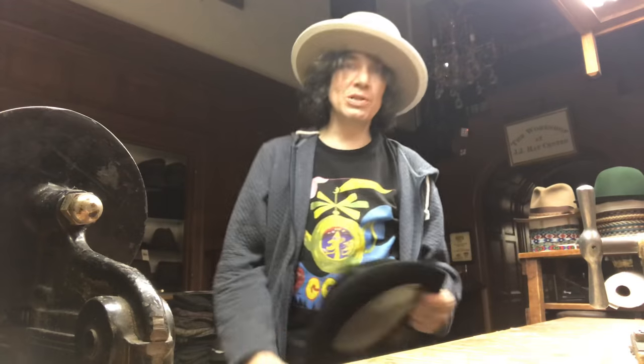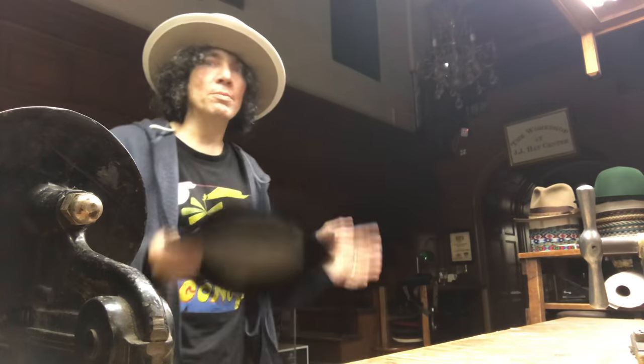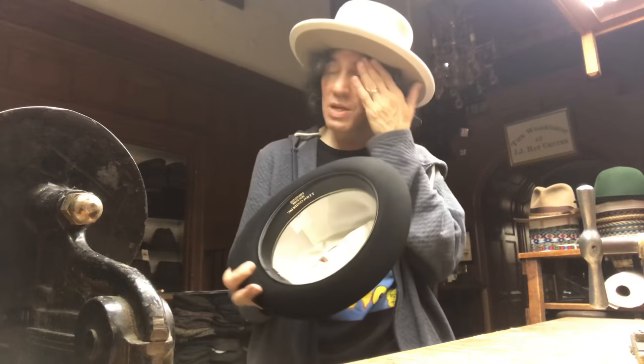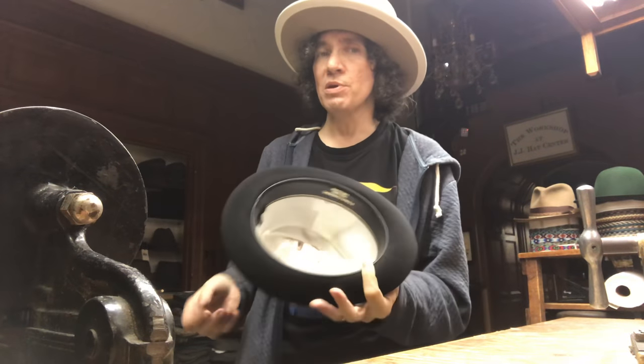Hello, Kevin from JJ Hat Center. Just closed the shop, I'm about to go home. I figured I'm going to show you guys something that's pretty important. This is how to tighten up a hat that's too big.